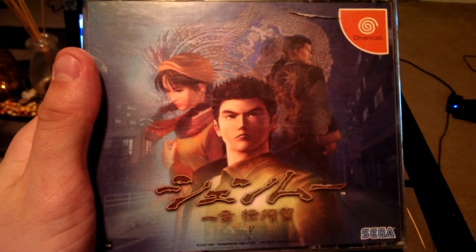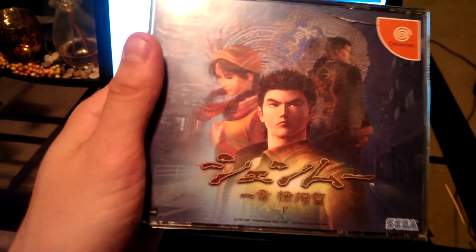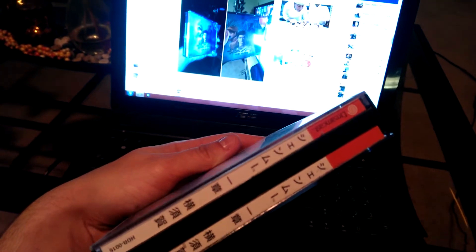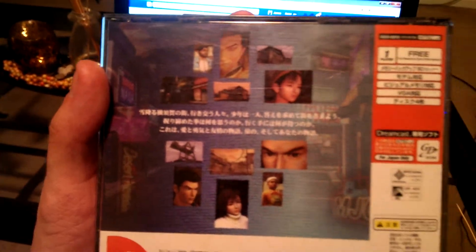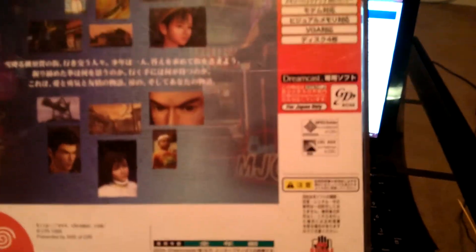That's the front. As you can see, it has Shenmue written in kanji. I have a little bit of a gash there — I have to replace this case eventually. We've got the little Sega symbol. On the side we have Shenmue written in Japanese. And then on the back, we have the description of the game in Japanese and some legal information.